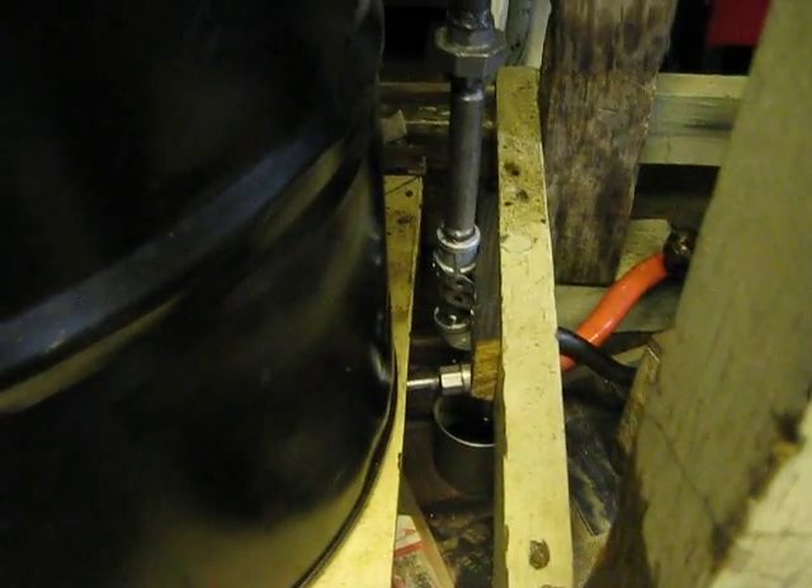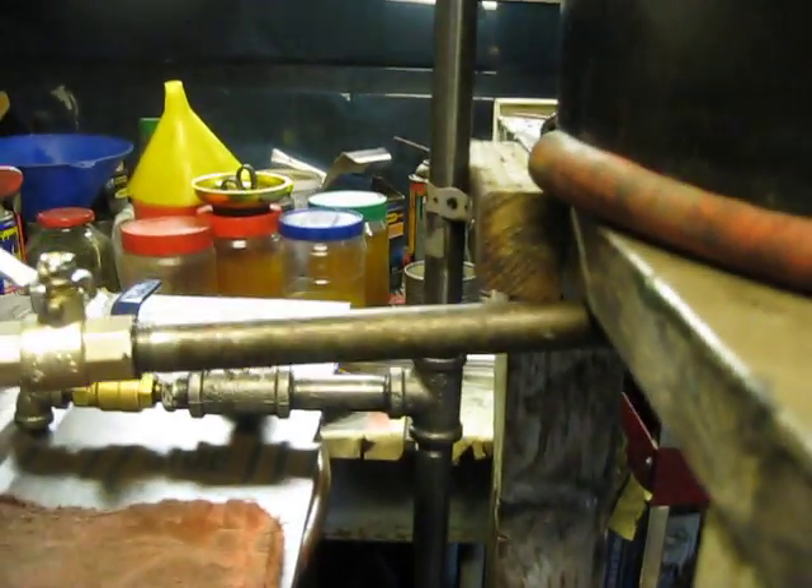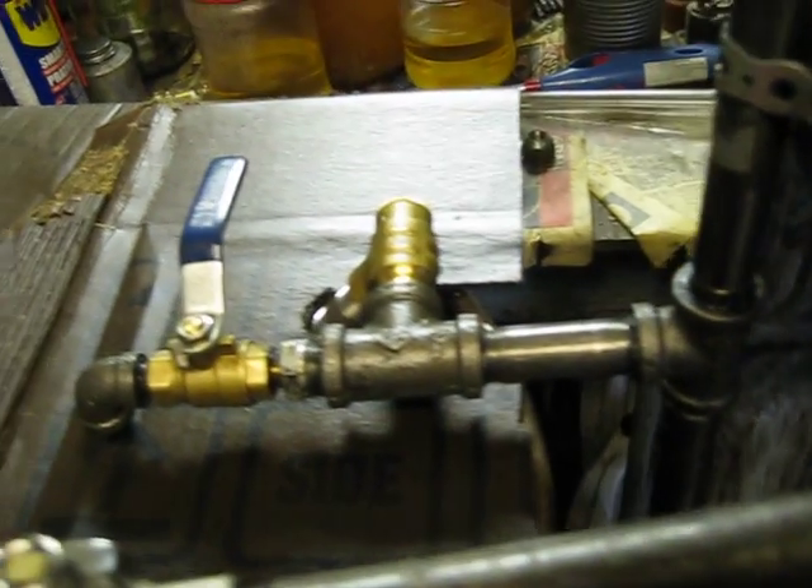I've got a shut-off valve on the intake — you can see in there. And here's my stack. It comes in here and goes up to here where it tees off to my pressure regulator.